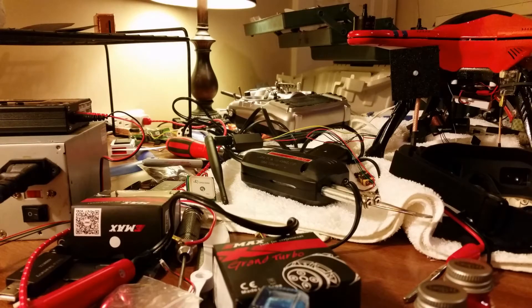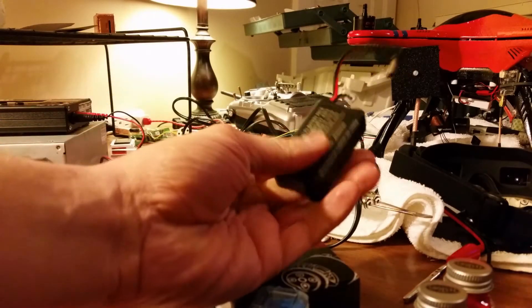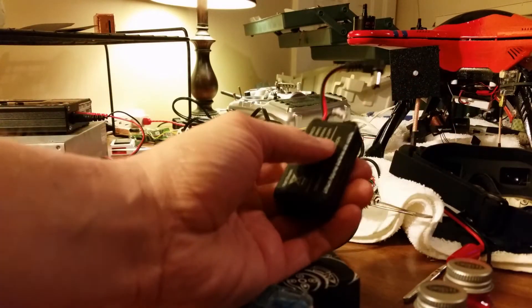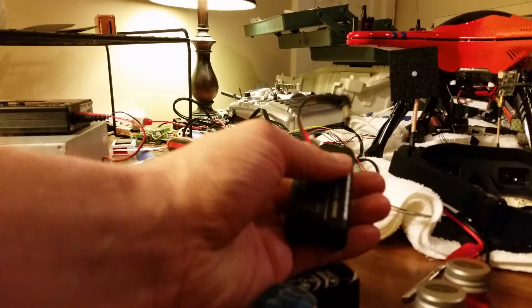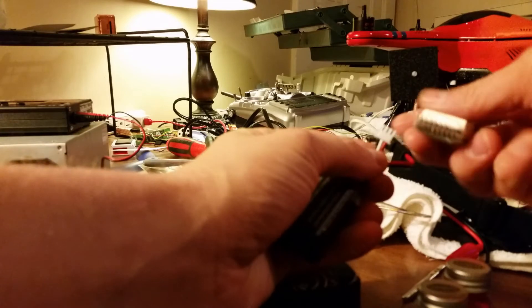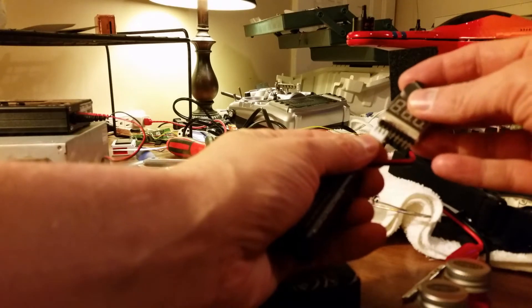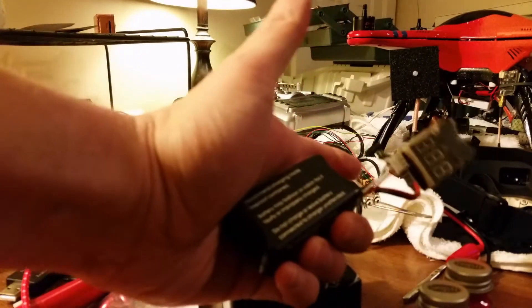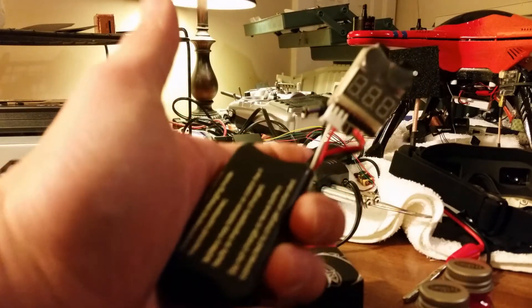Hey guys, I'm just going to show you a little trick I know. I left my Fat Shark battery plugged into my SkyZone goggles and forgot to unplug them. I'm going to plug it into a battery meter — nothing lights up at all. There's a way to fix your battery.